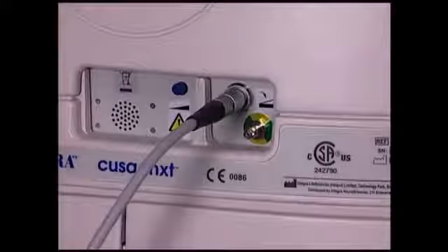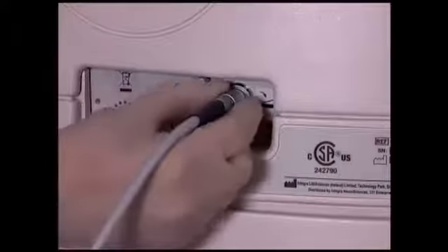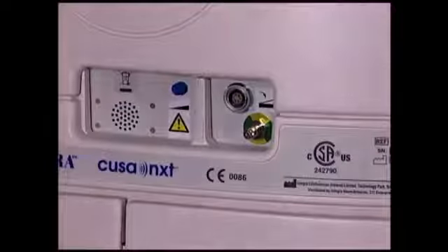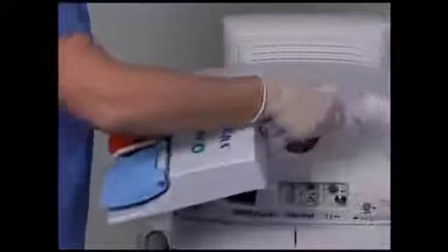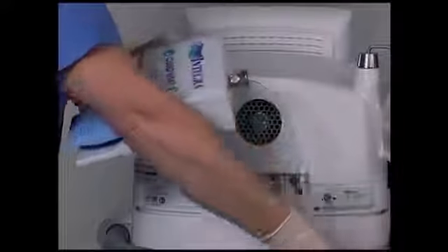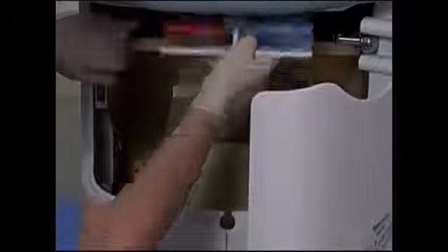To disconnect the foot switch cord, pull the metal housing of the connector and wipe the foot switch clean. If necessary, it can be immersed in a solution of warm water and detergent and rinsed, but the connector should be kept dry. Allow the foot switch to dry before storing it in the service module.